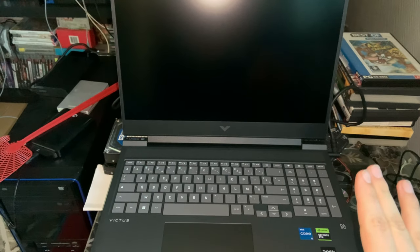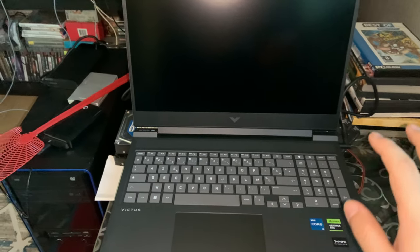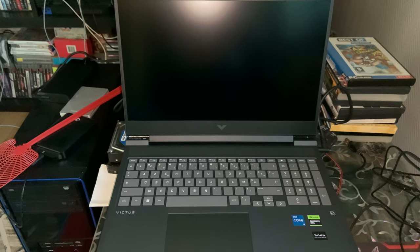I'll let this laptop fully charge, and then I'll be back with you guys when it's fully charged. Then we'll power it on for the first time and we'll install Tiny11, not Windows 11, and I'll tell you why. Everything is dark as you can see, but we are now ready — let's power it on for the first time.